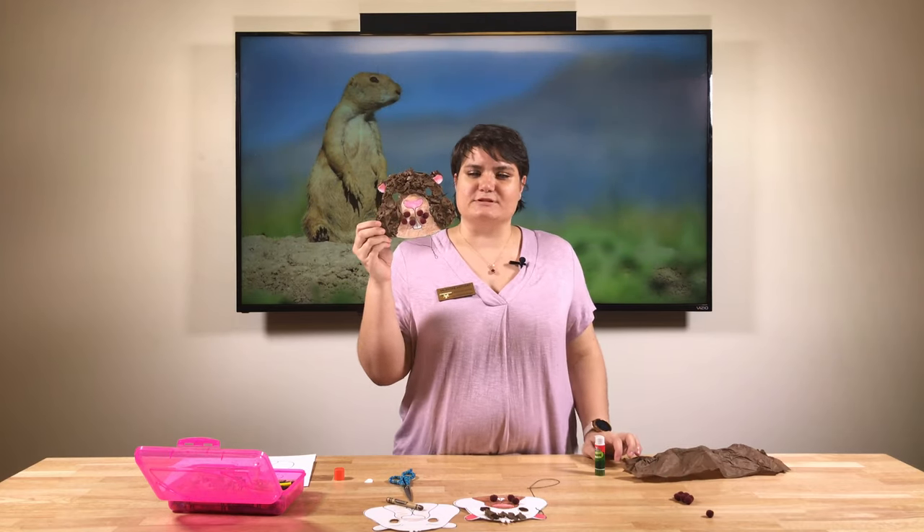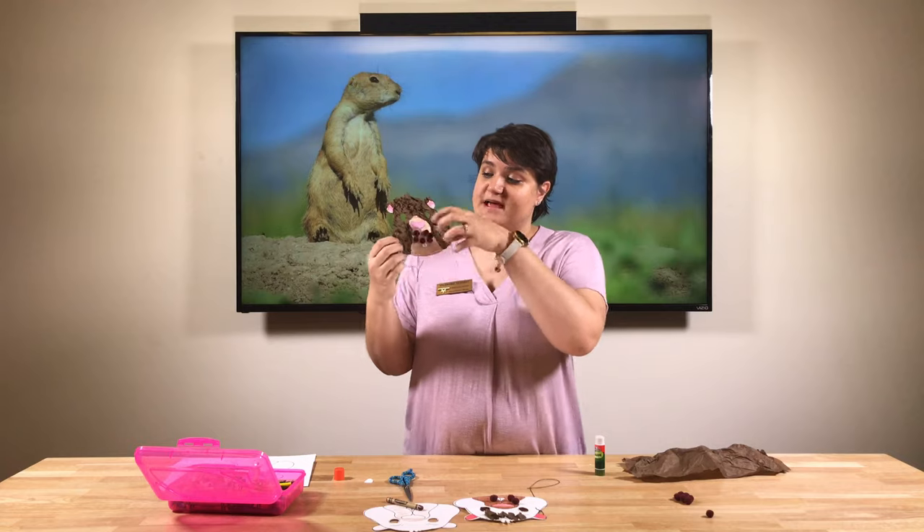I've made my prairie dog mask! I used only six puff balls, but you get eight or ten inside your bag so you can make his muzzle very fuzzy. Should I try it on? Let's try it on — what do you guys think? They'll probably say there's a lady with a purple shirt over there! I hope you've enjoyed our craft and I'll see you guys next time, bye bye!